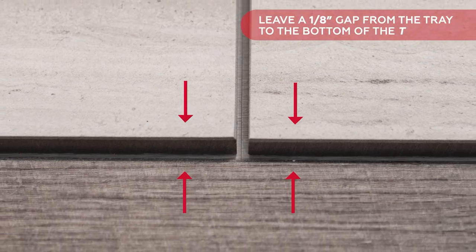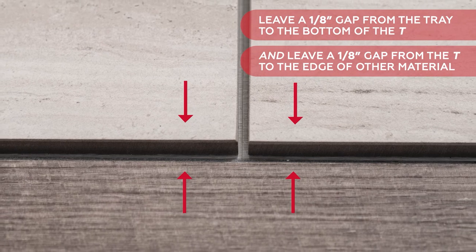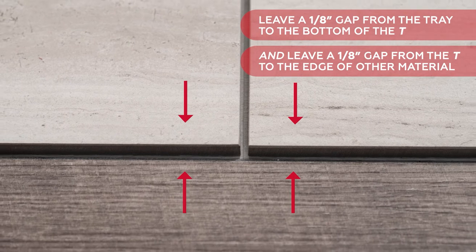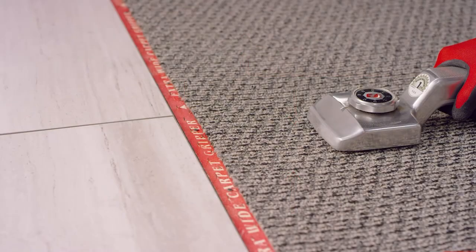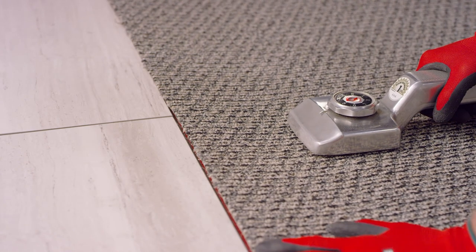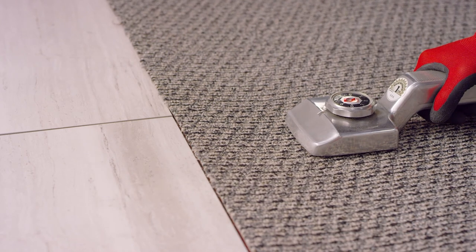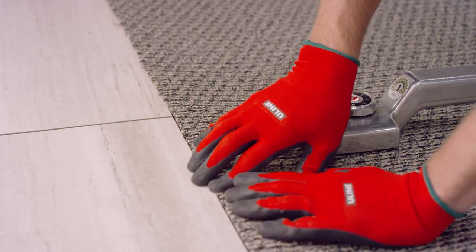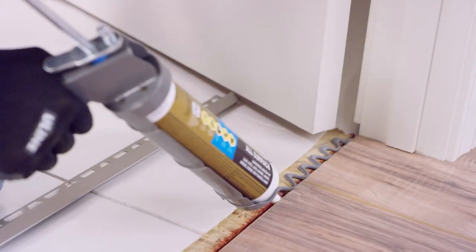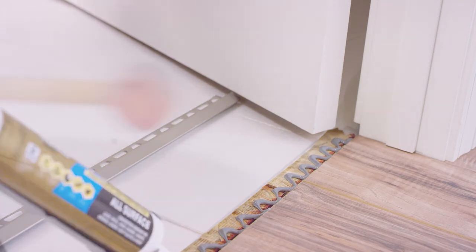A transition strip is almost always the best choice when both materials are hard surface floors. Leave a gap of one eighth of an inch from the tray to the bottom of the tee, and from the tee to the edge of the other material — this lets you be a little less precise in your cut and allows for seasonal movement. If you are transitioning to a carpeted floor of the same height or taller, butt the Revo Tile against the carpet, use a wet saw for a crisp cut, and then use a carpet stretcher to attach the carpet to a tack strip. When the levels of the two floors are not equal, use a termination strip — cut the tile to length and use construction adhesive to affix it to the floor.